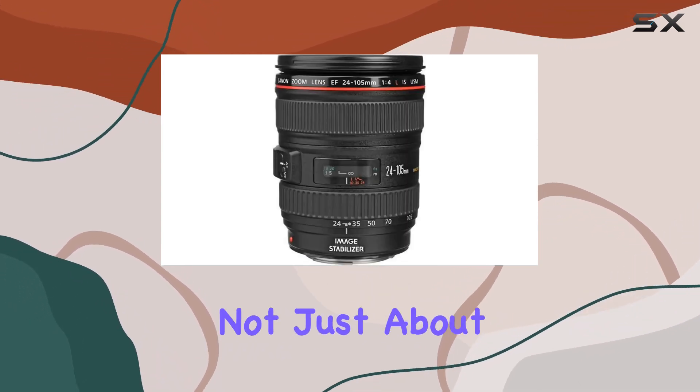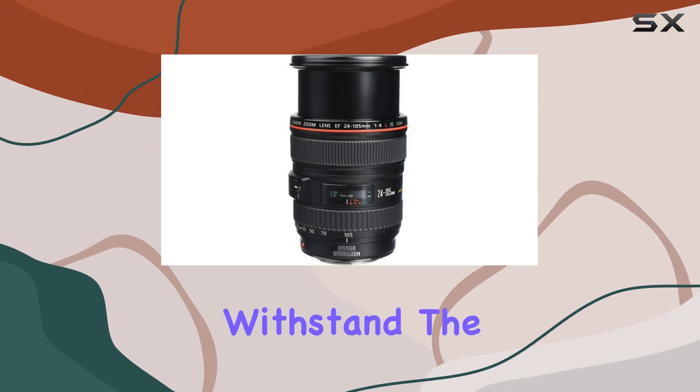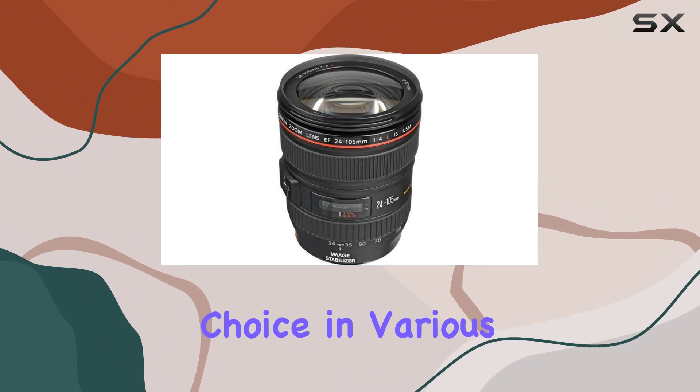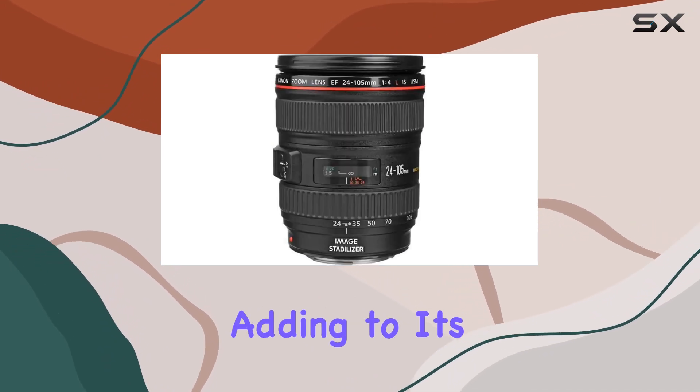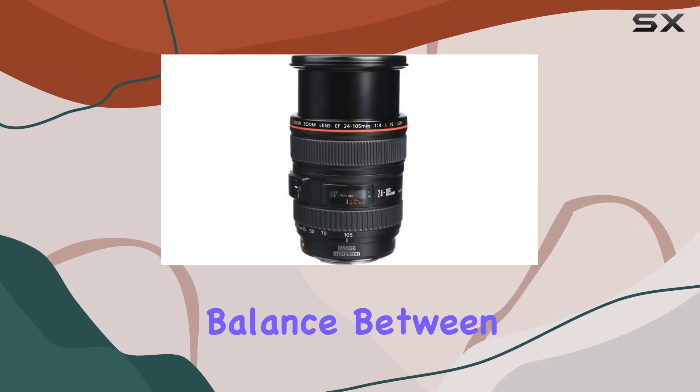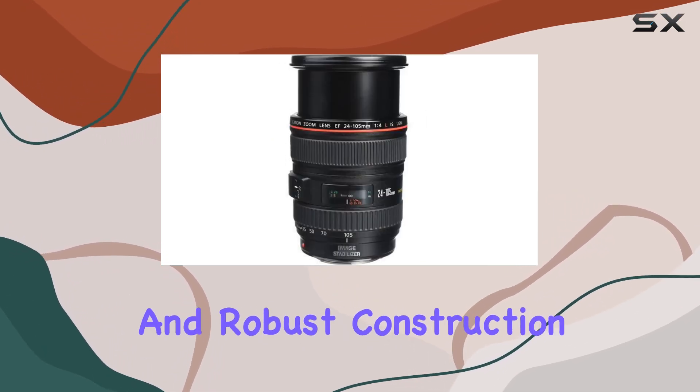This lens is not just about performance — it's built to withstand the rigors of professional use. Dust and moisture resistance make it a reliable choice in various environments, adding to its overall durability. Weighing in at 23.6 ounces, it strikes a balance between portability and robust construction.